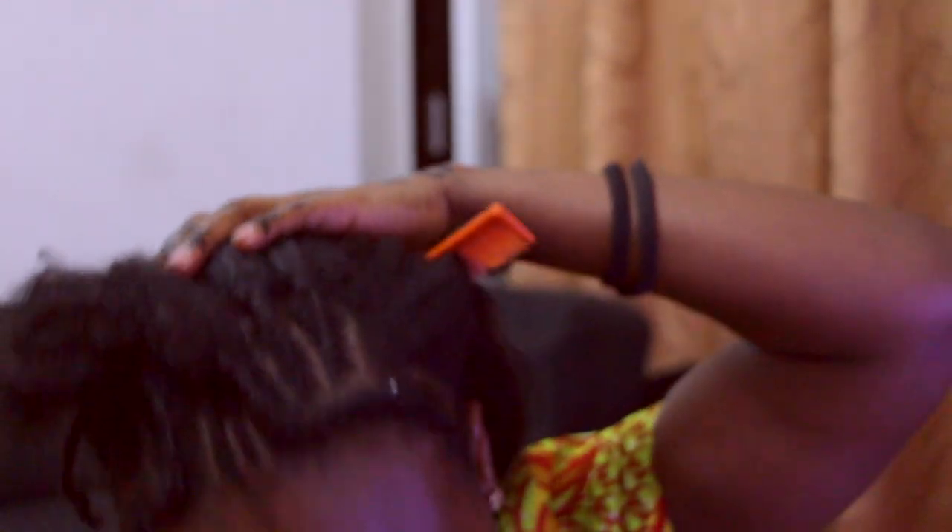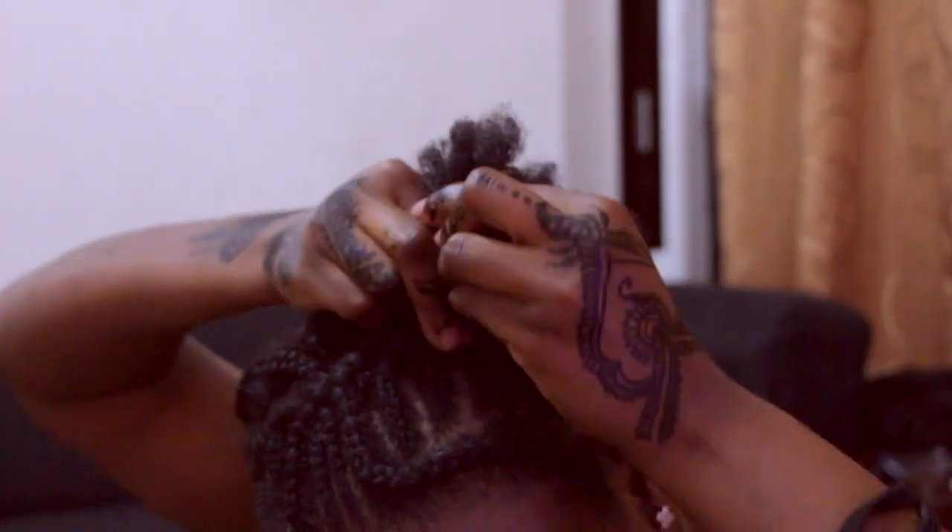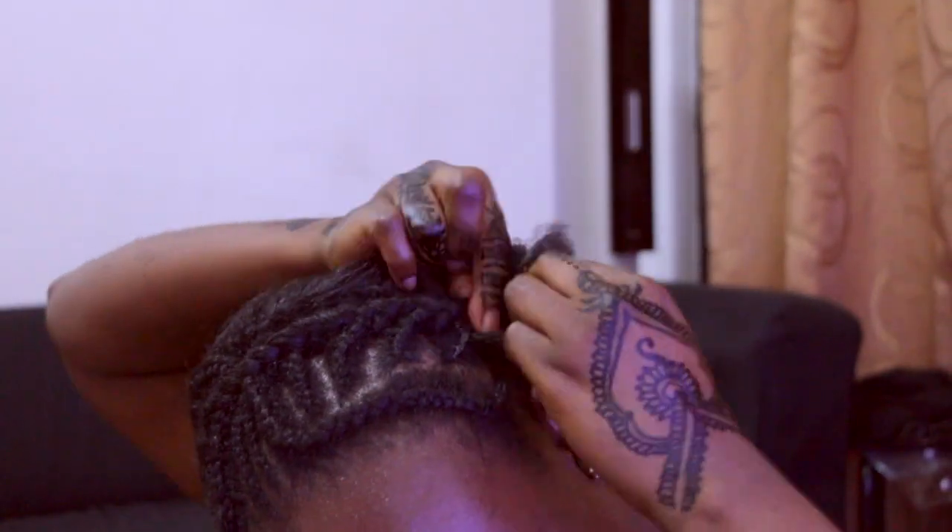Here I'm showing you the braiding pattern I used. I simply braided cornrows — I have two anchor braids in the middle, and then about four or five cornrows on each side, all connected together.